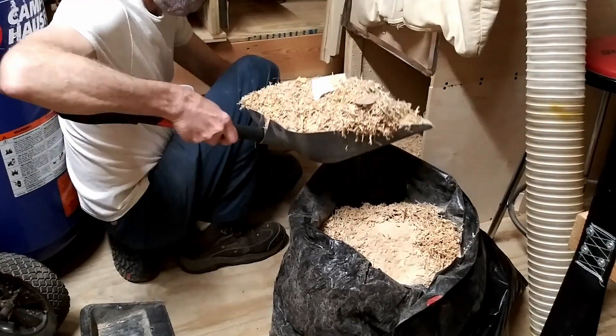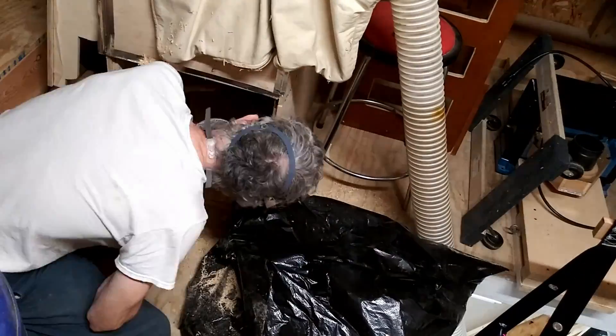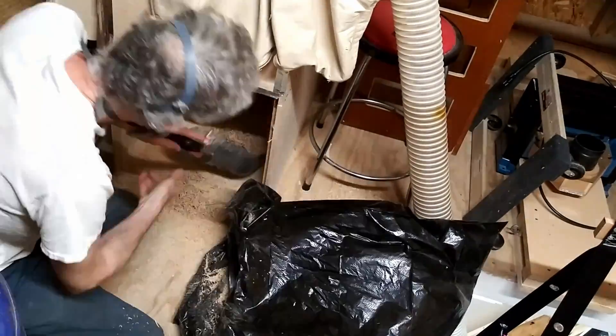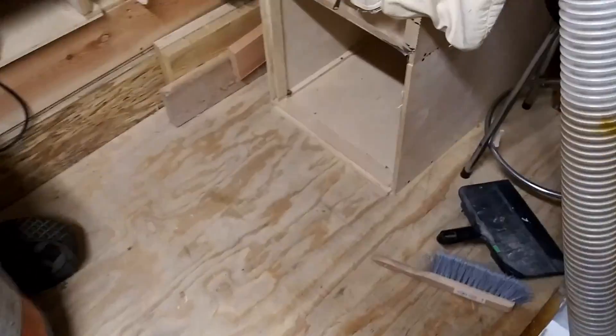But since it's trash day, we'll shovel it out. I have to wear a dust mask because it's pretty dusty.